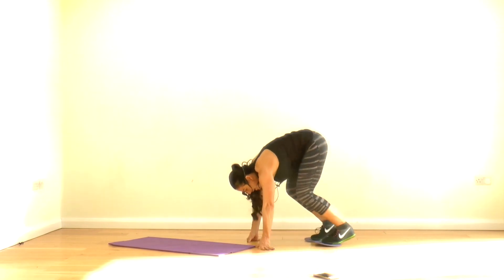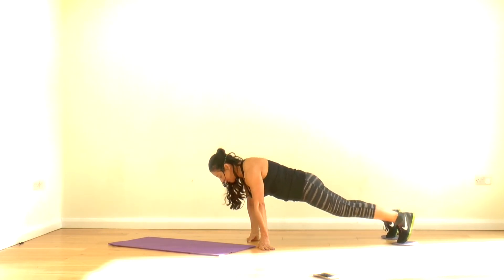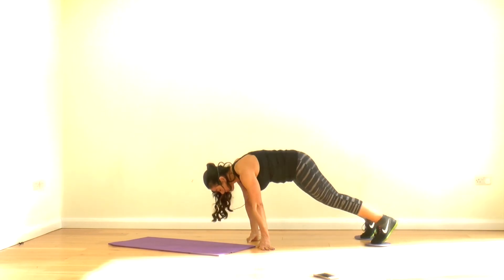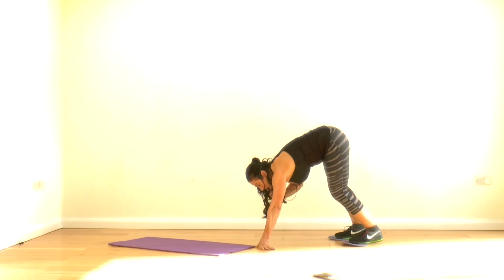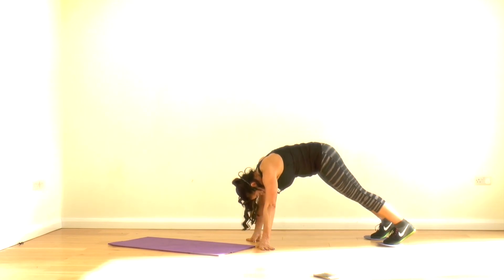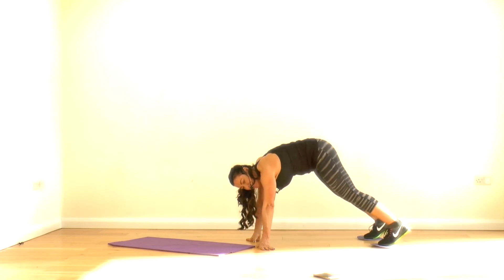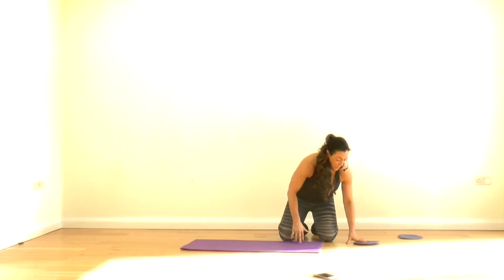Now pike — so both hands. We come slowly in, and your hamstrings really feel this. Then push out. Keep going, one more, good, I think another one — and then back into your abs.